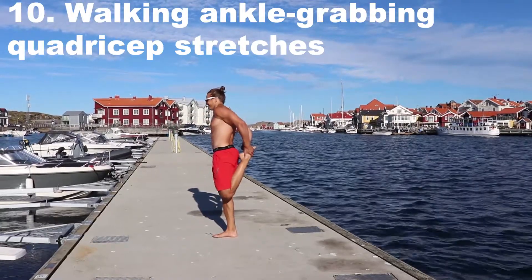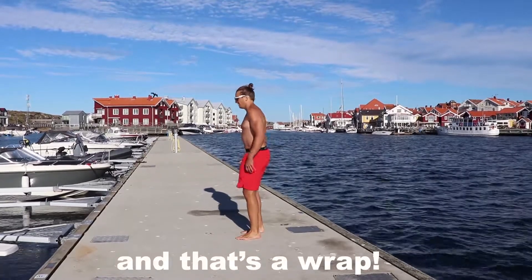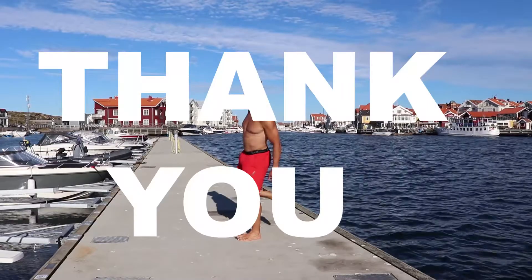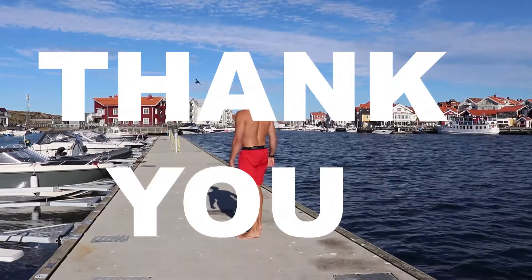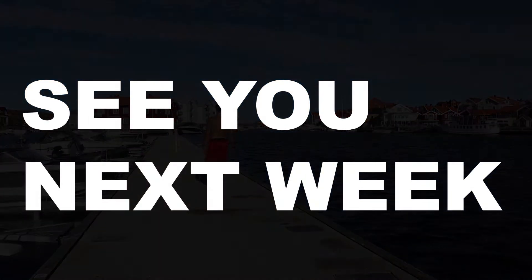Okay, this has been five minutes of mobility with you guys — we are now done, that is a wrap. Thank you very much and I welcome you back next week for number 33. Cheers guys, have a good day.